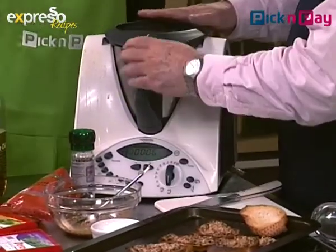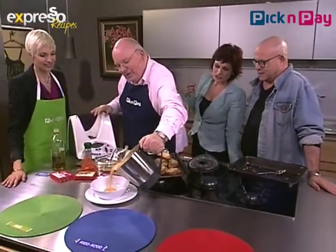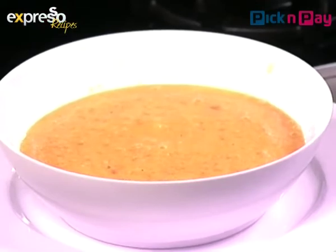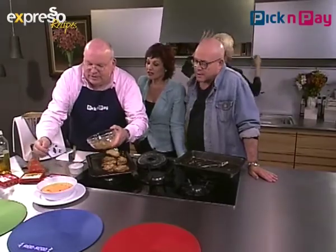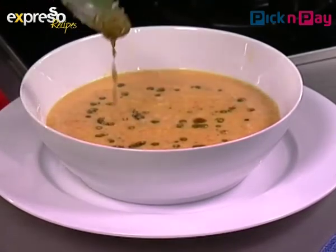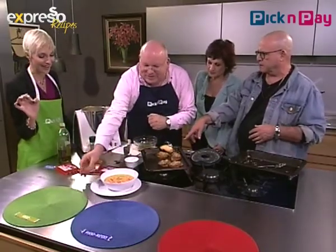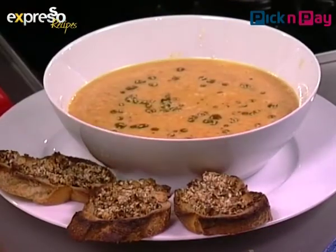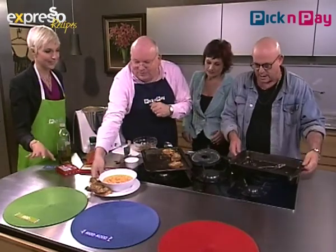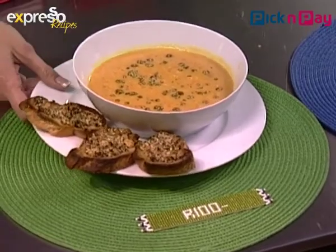Let's get our friends in — it smells delicious! Look how smooth it is and what a gorgeous color. Now I'm going to drizzle a little swirl of the dukkah oil over the top. Then we serve it with the dukkah toast like that — beautiful. This feeds four people, and it costs under 100 rand for a family of four. Let's get some spoons!